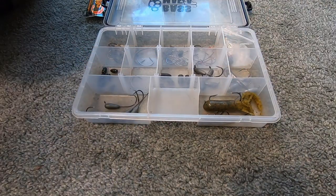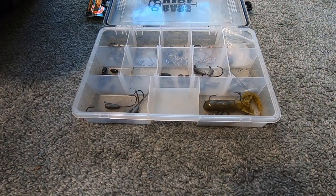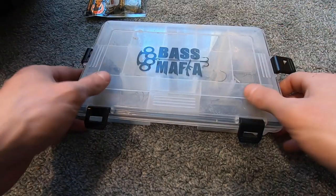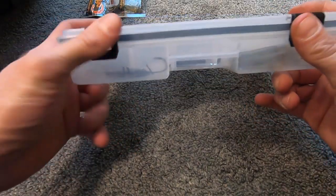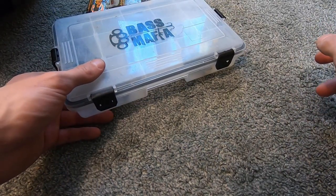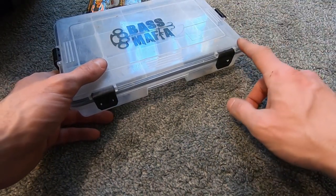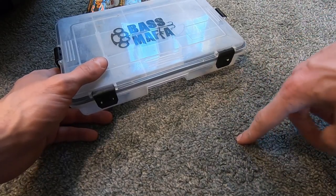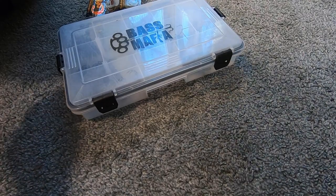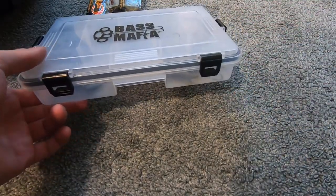Another brand I don't have here but really like is the Smalley tube jigs. I can't remember the exact brand name, but the Smalley tubes stand up more. I do get snagged more on them, but it's another brand I use once in a while.